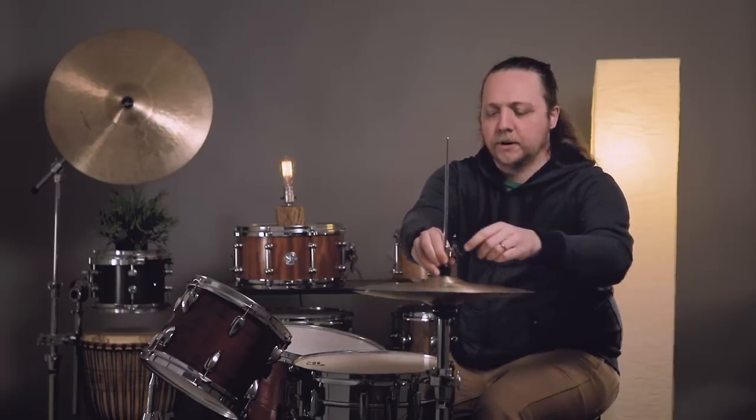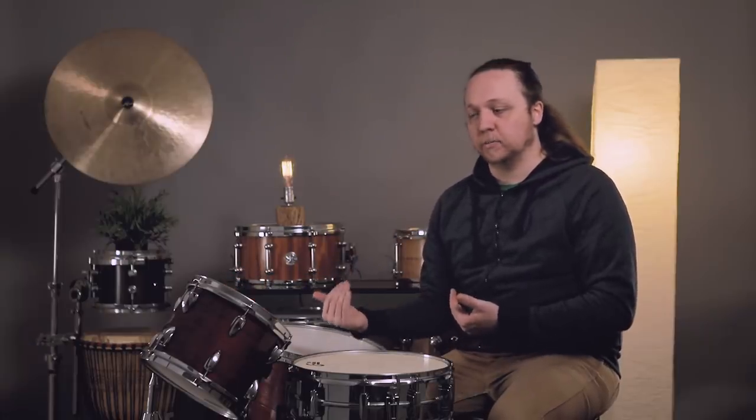Here's the checklist for setting up the kit in no particular order: seat height, snare height and angle, rack tom height and angle, floor tom height and angle — kind of the same issue with all of them. And then the last thing is checking out the bass drum, specifically the spurs. Make sure they're both there because they might not be. Also check the length of the spurs with regards to how tilted toward you the bass drum will be, because that's really going to affect how it feels to play. You can even get an injury if you play really hard on a kit that's not set up the way you need.